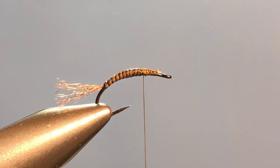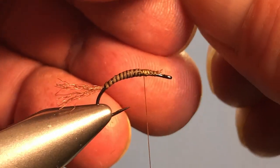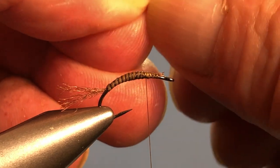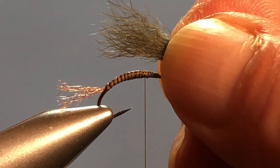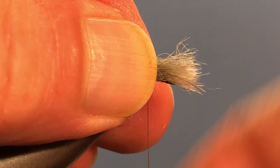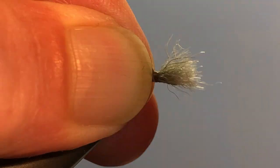How much you take out is one of those things that just comes with experience — it's usually less than you think, as is so often the case. Here we have the tuft that I want and that's going to be a pretty good length. I'm going to come in and strip out some of the under fur fibers. You don't really have to line it up; if you have some wonky-looking fibers sticking way out you can pull them out. I'm going to lay that in coming just beyond the back of the hook, grab it, and make a pinch wrap to secure everything right there on top of the hook.